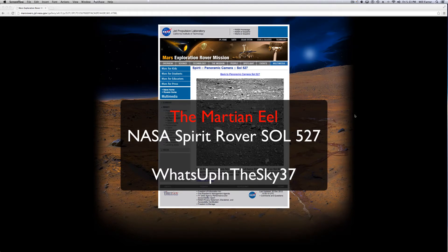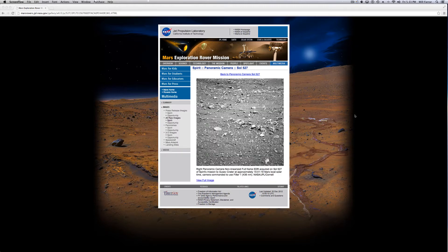Well hey there YouTube, what's going on? This is Will from the What's Up In The Sky 37 channel. Thank you for tuning in if this is your first video or if you've come back for more. I'm really surprised with how many people have hit the new videos. I hope you guys are enjoying them.